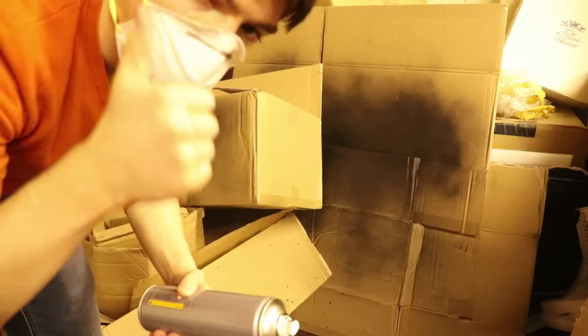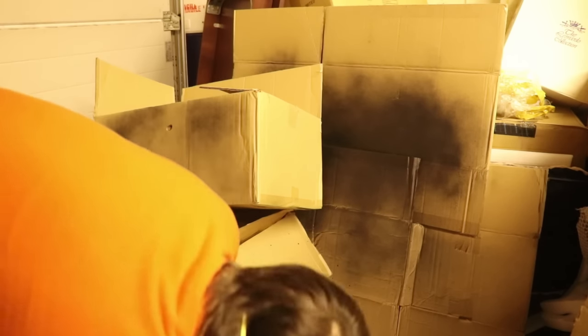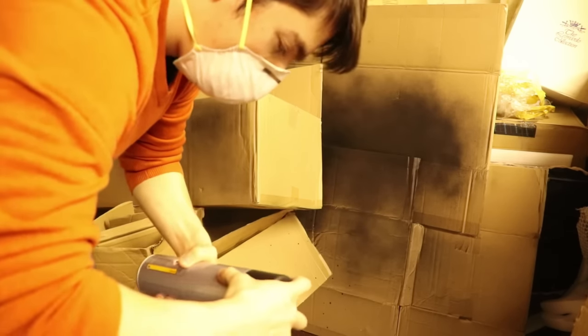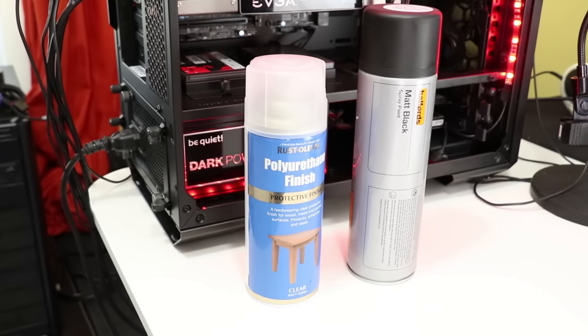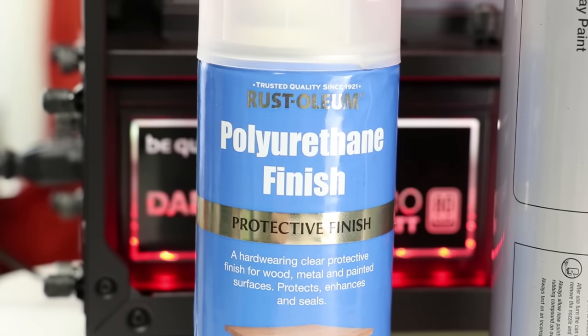To save time, we're not going to watch the respray process again. I've given the new fan and frame between three to five coats of paint and three layers of lacquer to increase the durability of the finish.